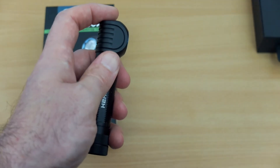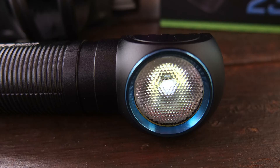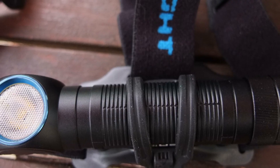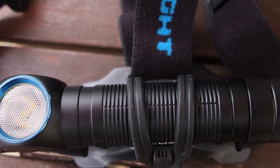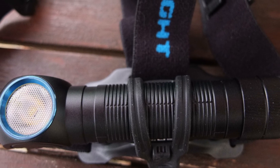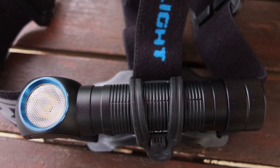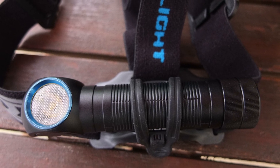So that was my quick overview on the H2R. I'm working on the full review right now and hope to have it done shortly — I don't want to rush it because this is quite an interesting product and I want to give you some good beam shots, comparisons, and other tests. I hope you found this useful. Don't forget to subscribe and I'll have that review up fairly soon.